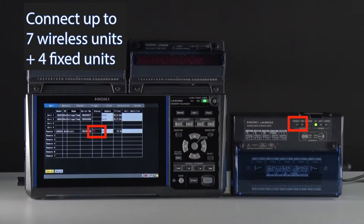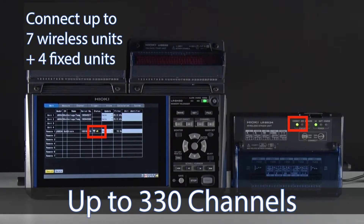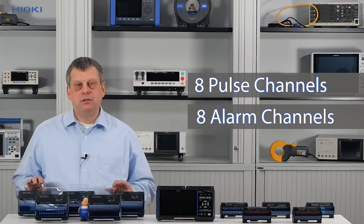And the upgraded model, the LR8450-01, is able to host an additional wireless 7 units which can result in more channels — up to 330 channels to be exact. Along with the 330 measurement channels, the user has 8 pulse channels and 8 alarm channels available for use.